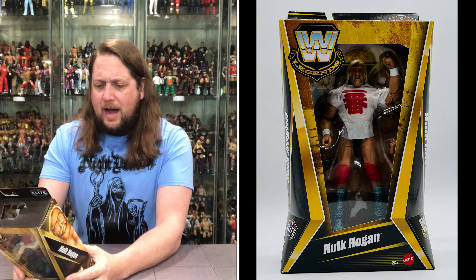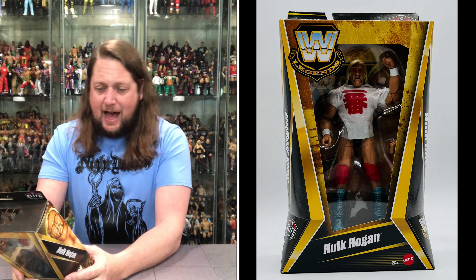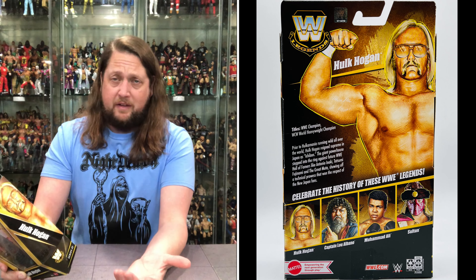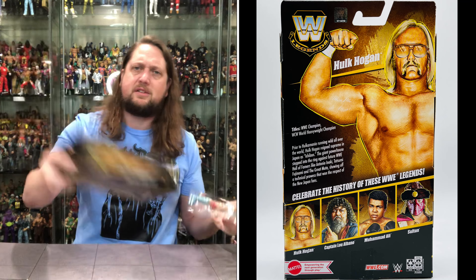Titles: WWE Champion, WWE World Heavyweight Champion. Prior to Hulkamania running wild, Hulk Hogan reigned supreme in Japan as Ichiban. The giant powerhouse stepped into the ring against future WWE Hall of Famers like Antonio Inoki, Tatsumi Fujinami, and the Great Muta, showing a technical prowess that won the respect of New Japan fans. The set includes Hulk Hogan, Captain Lou, Muhammad Ali, and the Sultan in Series 22.